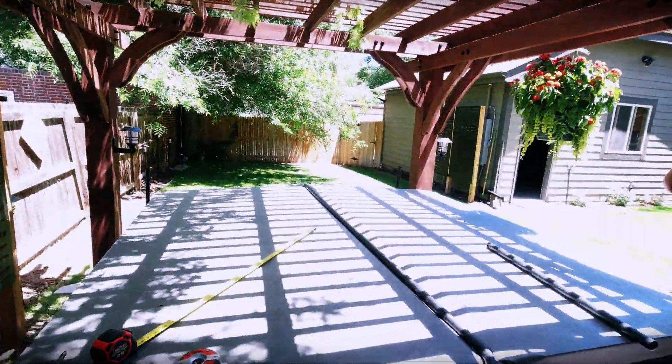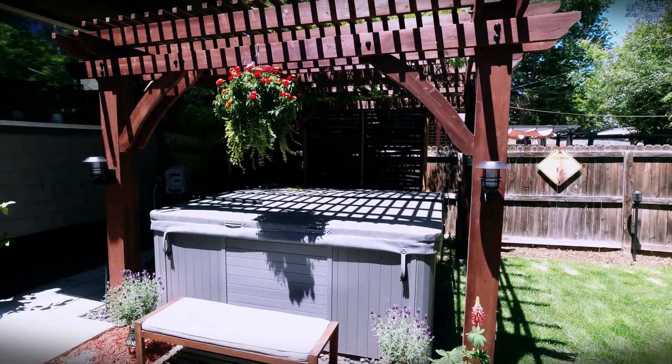And here we are — all four of these installed. Here it is all lit up at night. So, thank you so much for watching.